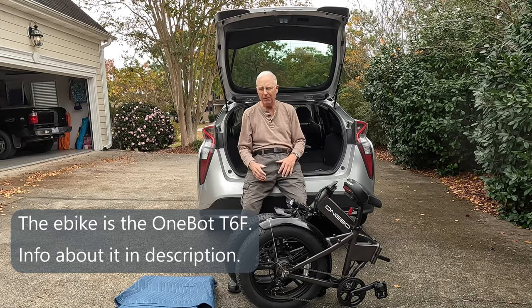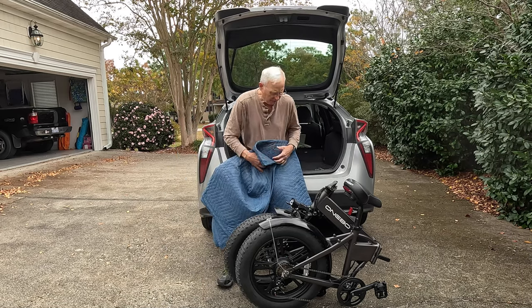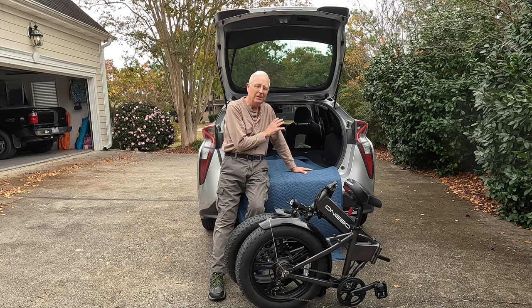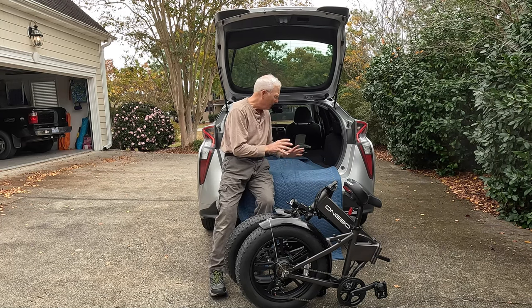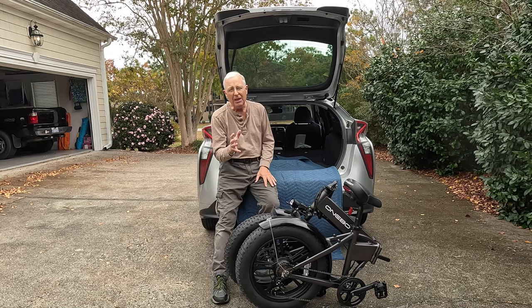The first thing I use is one of these Harbor Freight moving blankets. I'll throw that over the back of my car to make sure it doesn't scratch the paint, and I can also use it to pull the bike forward once I get it up here.